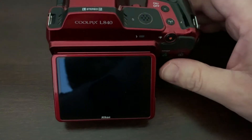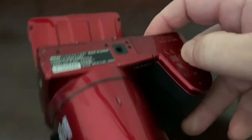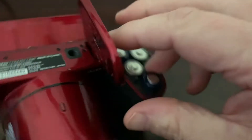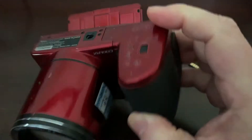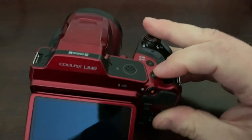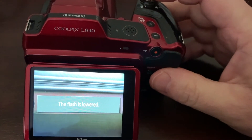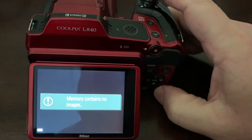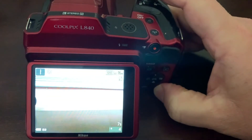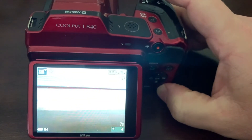Next I wanted to make sure the internal memory wasn't full. So I turned off the camera, removed the SD card, and then checked the internal memory. Once switching the camera back on, I noticed I didn't get the out of memory message again. This further reinforces the theory that the memory card had an issue. But just to confirm, I clicked the delete button and again — no photos to delete — therefore the internal memory is clear.